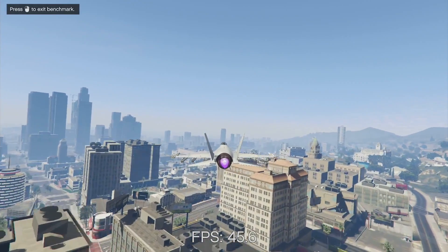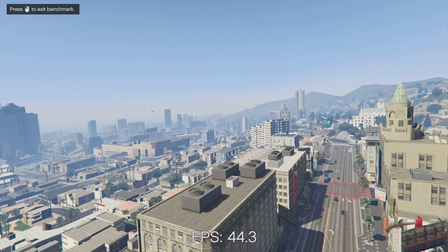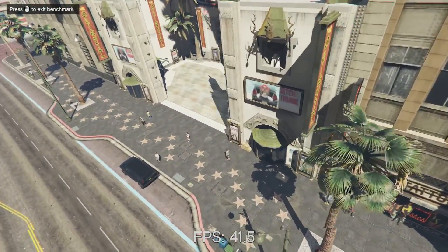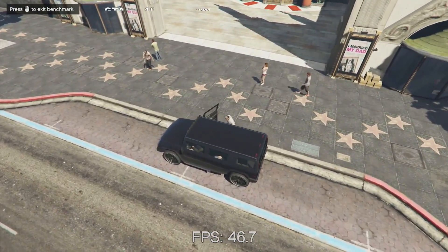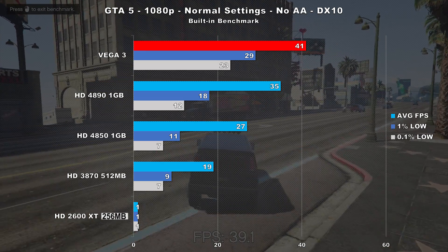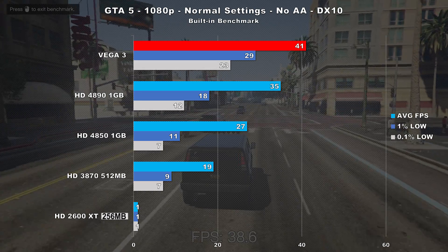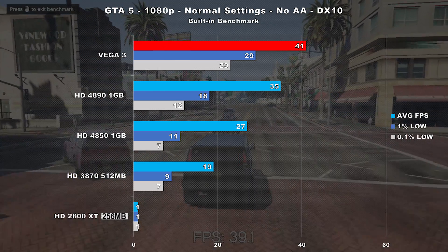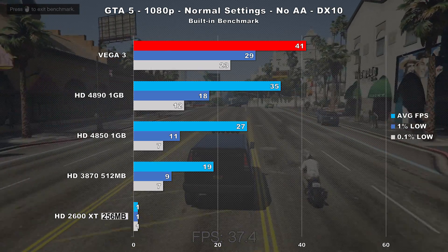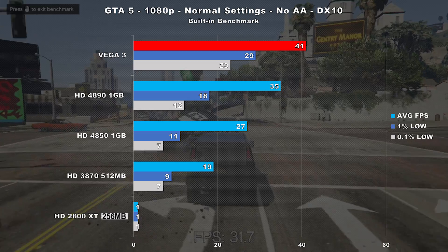If you've ever tried to play GTA V with any of these Terascale cards at 1080p, then you know they struggle a wee bit. I used the last portion of the built-in benchmark along with normal settings using DirectX 10, and Vega 3 put the hammer down. Not only does it beat the 4890 by 17%, but frame times look heavenly next to the other guys. You might be wondering what's going on with the HD 2600 XT here — and you're reading it correctly, so I definitely recommend picking up this card if you want to play GTA V.